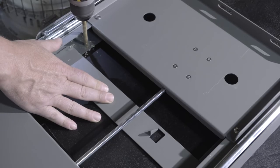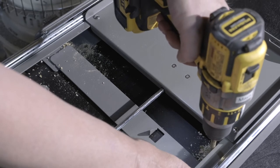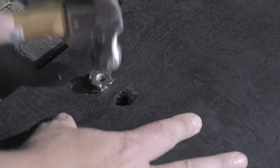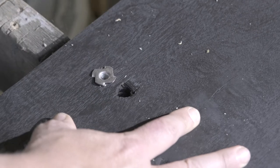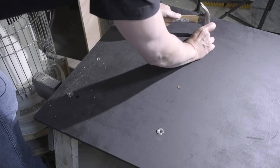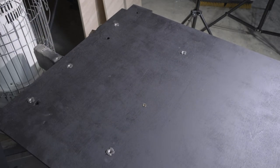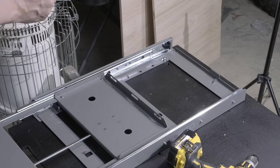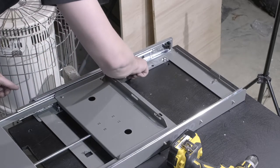I pre-drilled where the holes would go so as not to accidentally misalign them to the holes in the slide mount. Once drilled, it was time to hammer in the inserts. Then it was just a matter of seating the bolts into the inserts and the mount was finished — or so I thought.